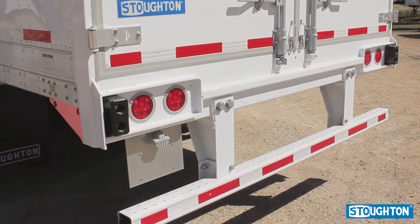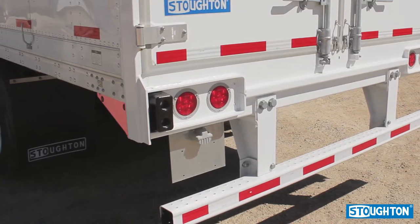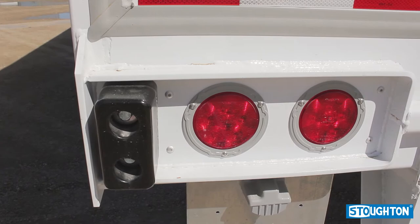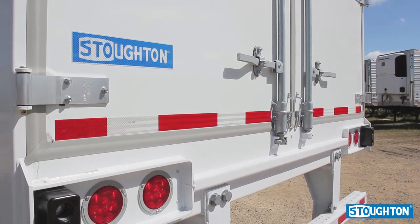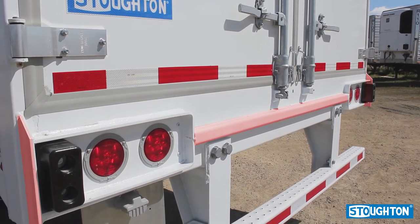Stoughton Trailers uses large gussets to connect the rear frame to the bottom rail of the trailer, eliminating buckling seen on competitor models. The industrial rear comes with a massive light box structure framed with steel eyebrows. Additionally, in this assembly, the lower door hinge is guarded by a protection plate and a bumper bar in between light boxes.